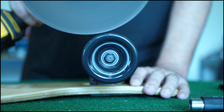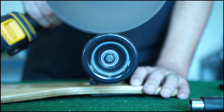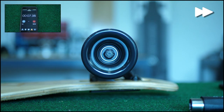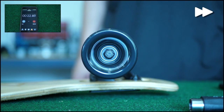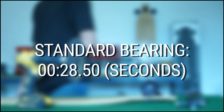Let's start with the standard skateboard bearing. Ok, not bad.